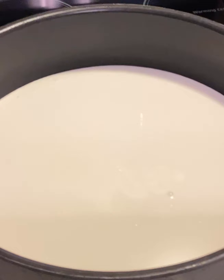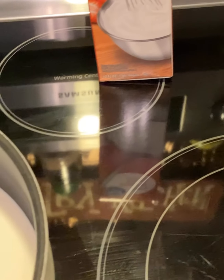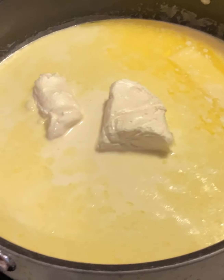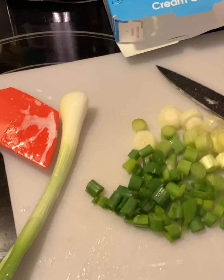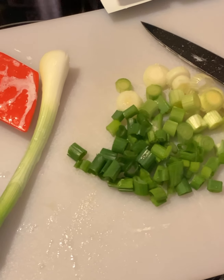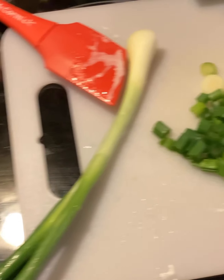Go ahead and heat that up. Then you're going to take a stick of butter and put that whole stick in there and melt it real good. While that butter is melting, you're going to need a half of a block of cream cheese. And while you're preparing the alfredo, go ahead and cut up two green onions.